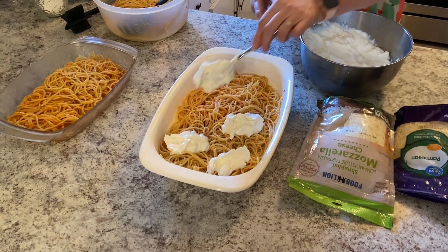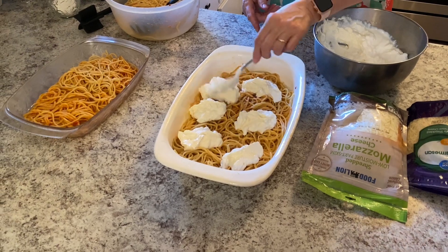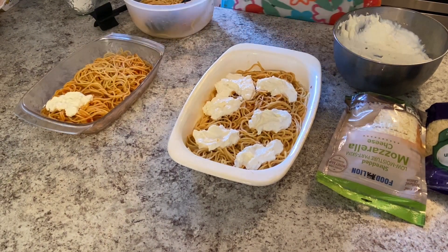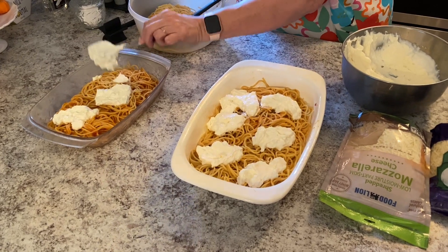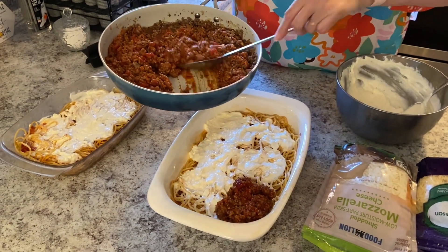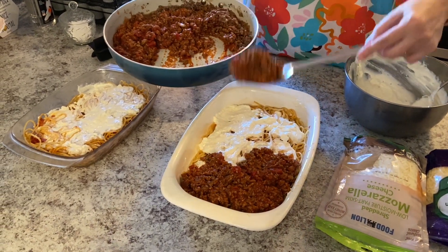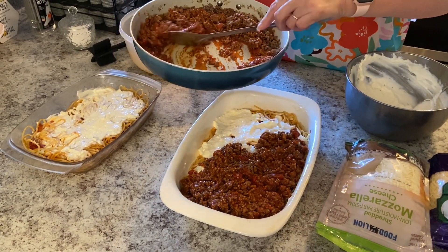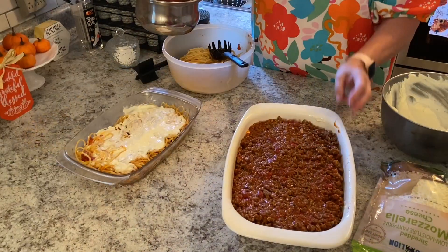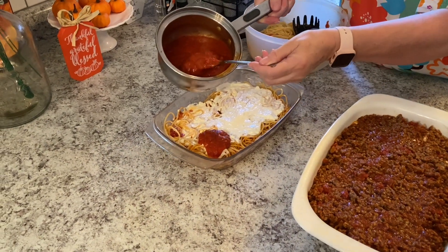And this is kind of like lasagna. I've spread the cheese mixture out, and now we're going to come in with our meat sauce. You only need a half a pound of ground beef and a half a pound of sausage, but I doubled mine. On the vegetarian pan, I've just heated up some marinara with butter, so I'm just going to pour that on here.